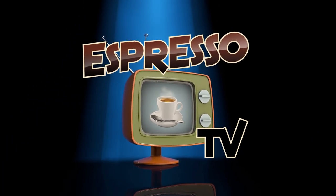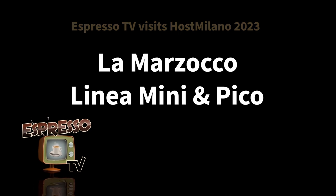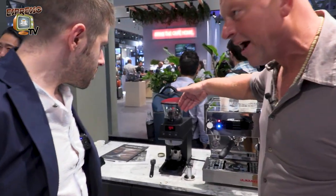Welcome to ESPRESSO TV. Ciao Francesco! We are here now for ESPRESSO TV and we have the Linear Mini together with the new grinder.